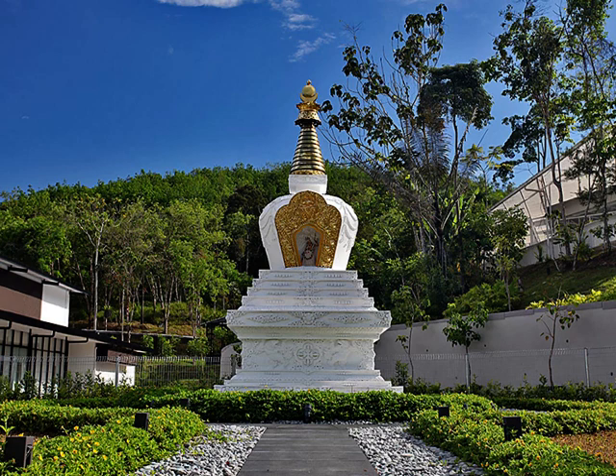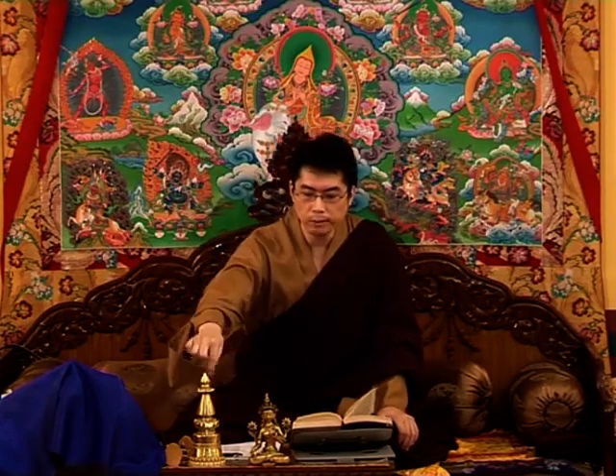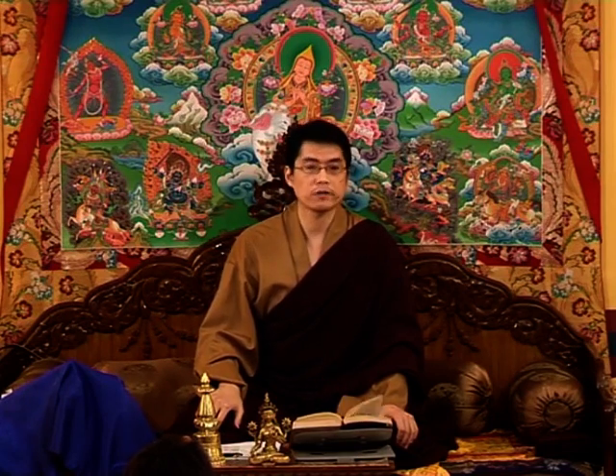Stupas are very powerful. Inside you can put wealth vases, the ashes and relics of holy lamas, their hair or clothes, and many many tsatsas. If you're fortunate you can make thousands of tsatsas and seal them inside. When people circumambulate the stupa they're circumambulating around that many Buddhas. You can fill it with wealth vases and Dharma texts. There are Dzambhala stupas, Namgyalma stupas, victory stupas — and decorate them with beautiful bells so that each time it rings, it resounds the sound of Dharma.